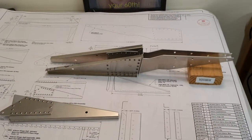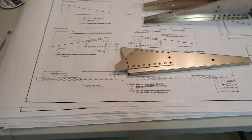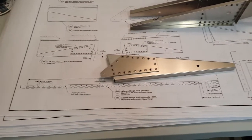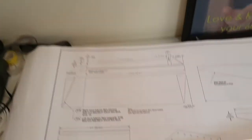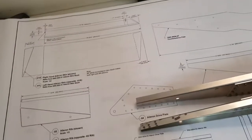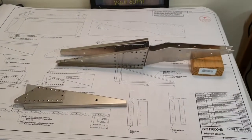Both assemblies are done. The next step is to sort out the hinge that runs along the aileron - pre-drilling the hinge half and cutting it to length. Then it's on to preparing the skin, and finally joining all the bits together. About four hours in total to produce those two pieces so far.